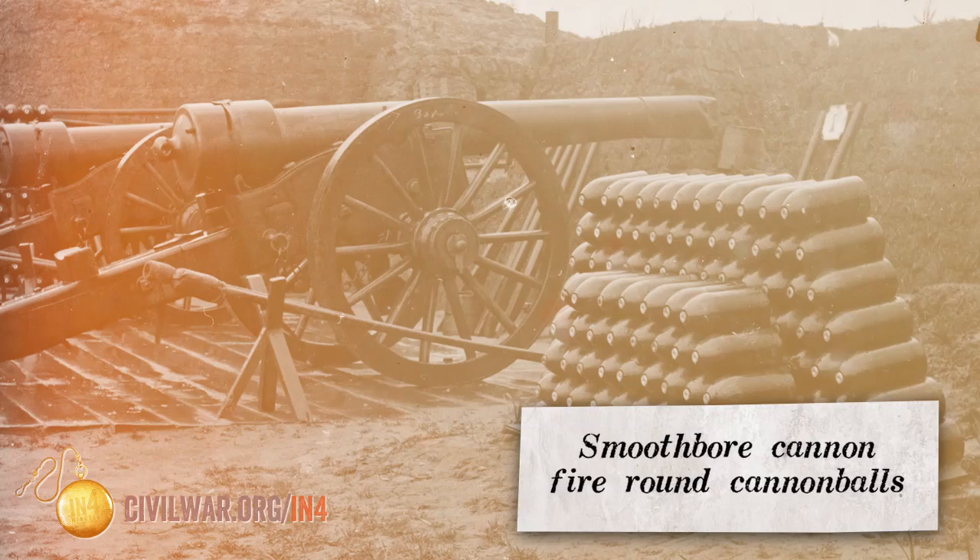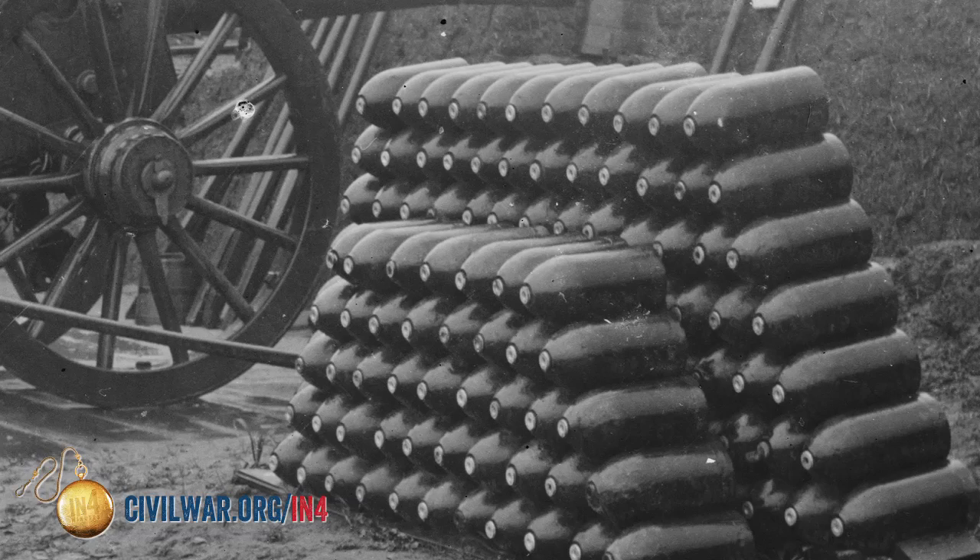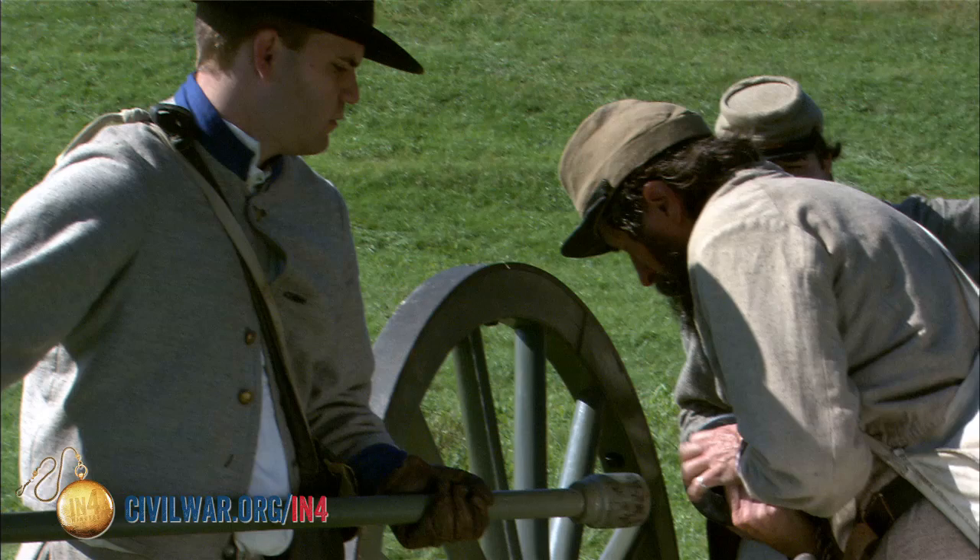They fire round cannonballs. The black barreled guns, the iron guns, are rifled — rifle pieces that fire shells that spin as they leave the barrel. These more modern cannons are going to fire farther and more accurately.